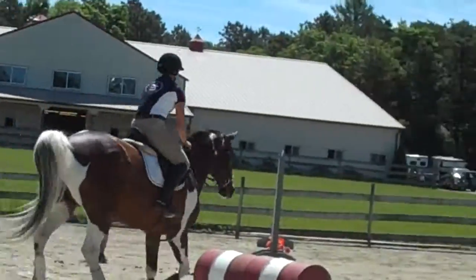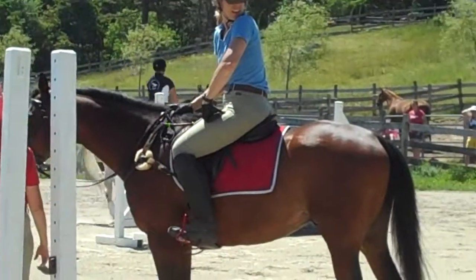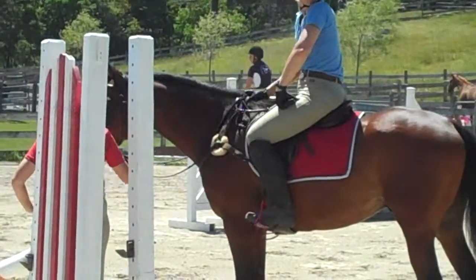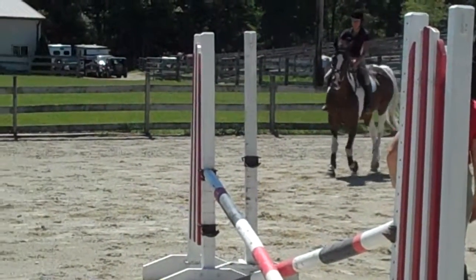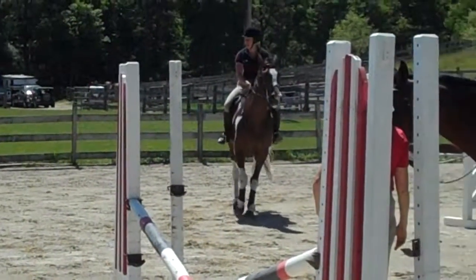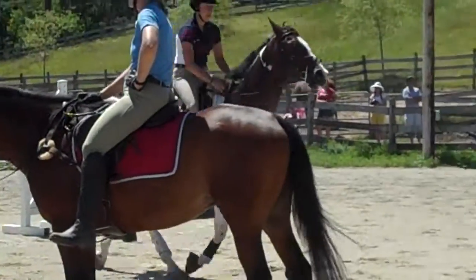Good. So at the base, your hands were close — they were towards you and your body was like this. You want to do those three things opposite: your hands in front of you, wide, and put your shoulders back. Come once more and then I'll put the rails back up here.